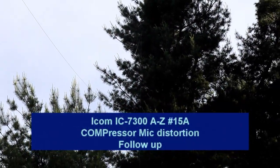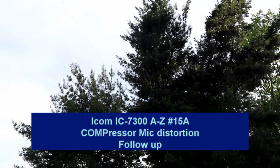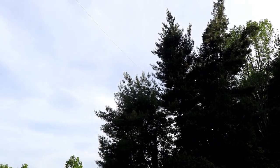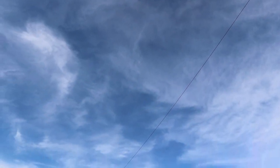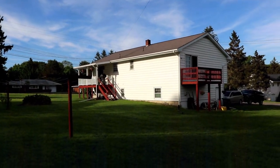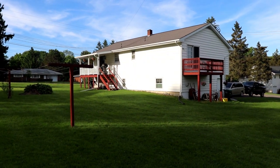Hey everyone, it's Tom, WA2IVD, and welcome to what I'm calling installment 15A of the IC7300 from A to Z series. This is just a little follow-up on our compressor episode from the other night. I wanted to follow up on the mic distortion that we were getting, and I inadvertently demonstrated in my mixer, getting RF into the shack.